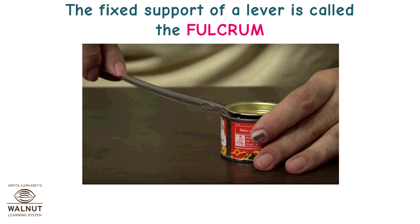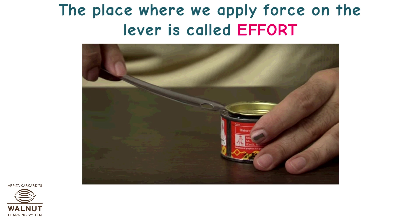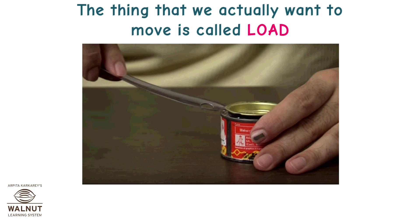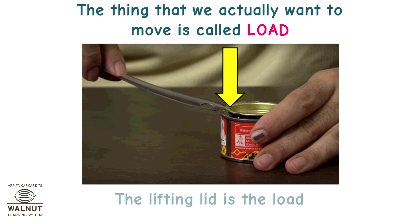The fixed support of a lever is called the fulcrum. The place where we apply force on the lever is called effort. The force by our hand is the effort. The thing that we actually want to move is called load. The lifting lid is the load.